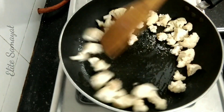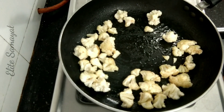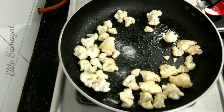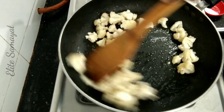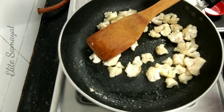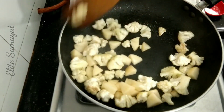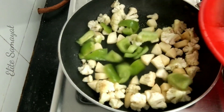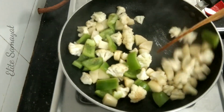Add the cauliflower and garlic. Put it in the pot on medium flame and make it hot. Cook on high flame, then bring it to medium flame.